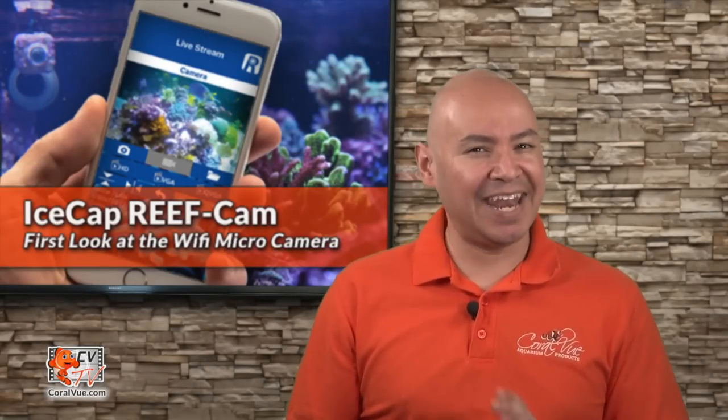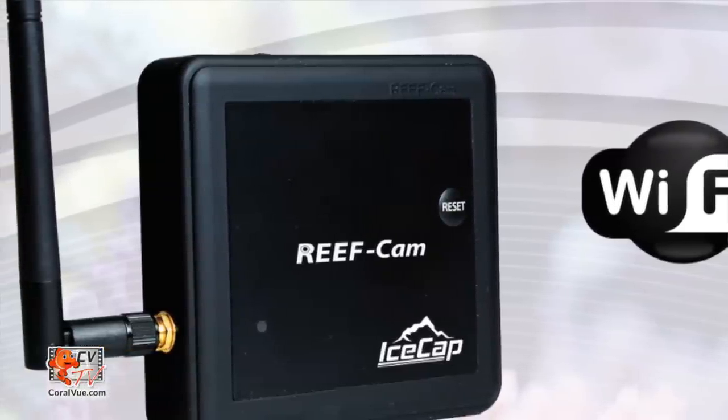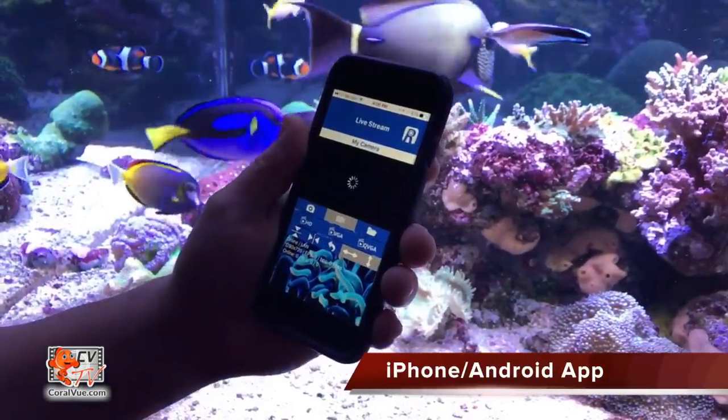What takes this camera to the next level is its built-in Wi-Fi or direct ethernet connection. The iPhone or Android apps make it a breeze to connect to your home's network, program, and run.